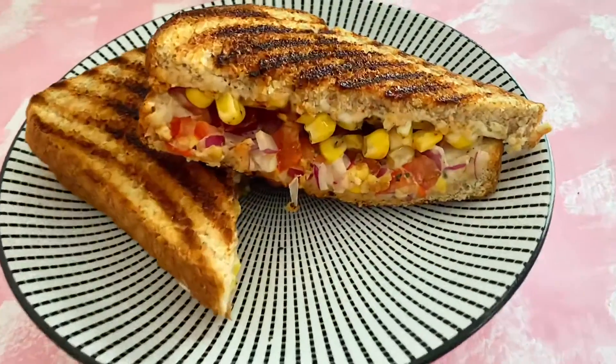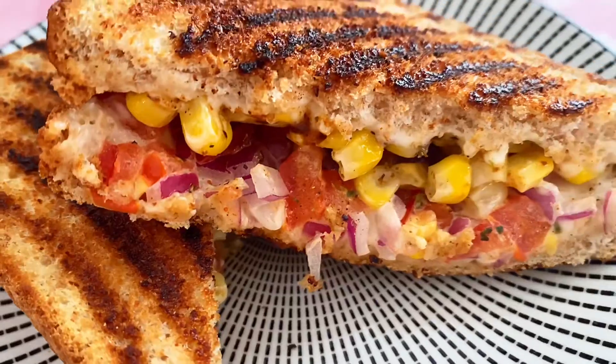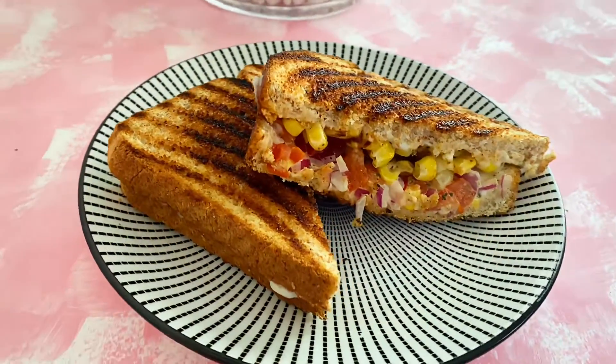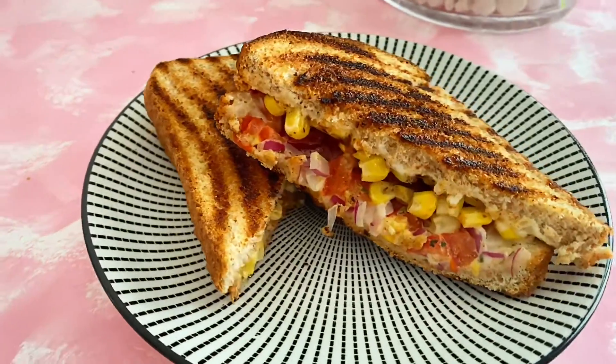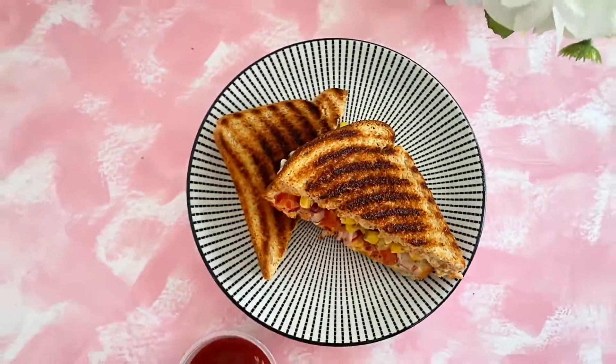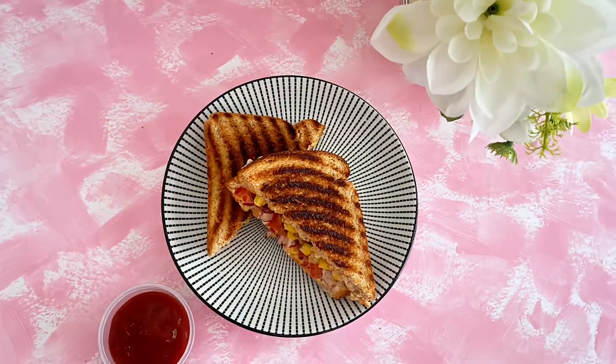If you liked it, you know what to do — just press the like button and also press the bell icon for future notifications. Share it with your friends and family, try this recipe at home, and share it with me on Instagram or my email ID. See you in the next video!